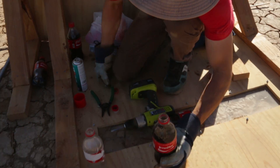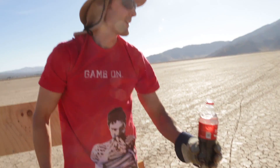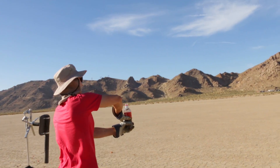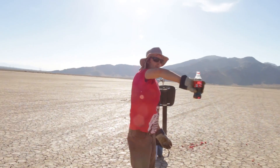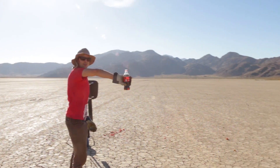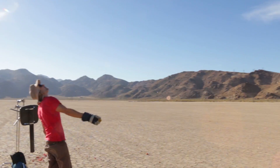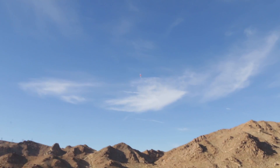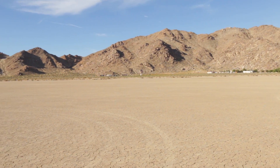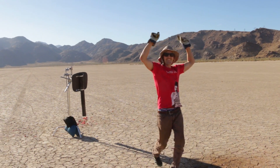I feel pretty good about this. I'm just going to turn it over first shot. I was told just to turn it over very quickly. Okay, here we go - three, two, one. Okay, finally, mission success! It worked!